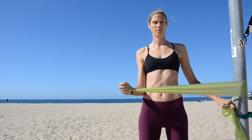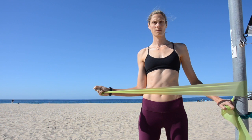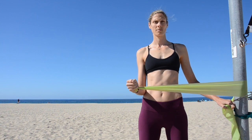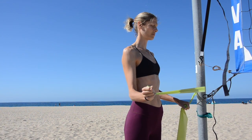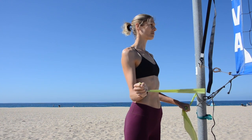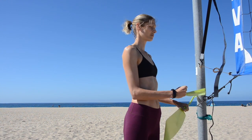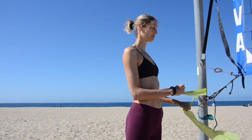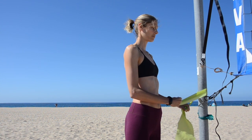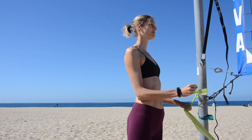For external rotations, you're going to wrap a theraband around a pole or any other object, and your working arm is going to be the arm furthest from the pole. Holding the theraband, you're going to keep your elbow firmly against your side and open the lower part of your arm. Notice how for each repetition I'm setting my shoulders down so that the majority of the work is happening at the back of the shoulder instead of the traps.